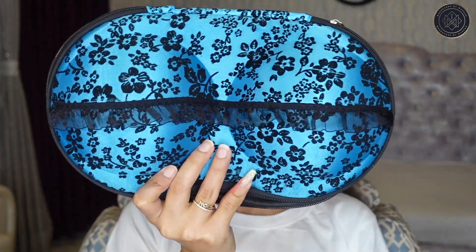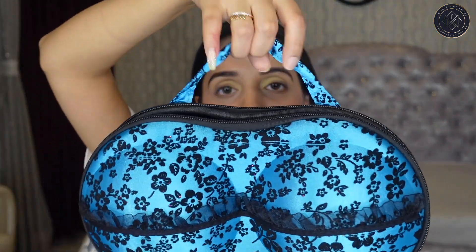One thing about ordering this from Amazon — I wasn't given a specific design option; it's an assorted design where they just send what they pick. I'm not loving the print, but the case quality is quite good. I love the ribbon placed on the front side and it has a handle so you can carry it easily. Alright, let's start organizing!